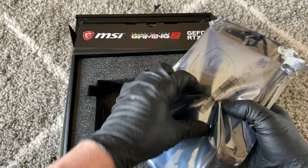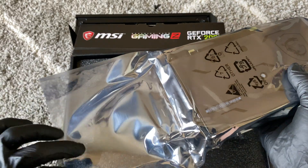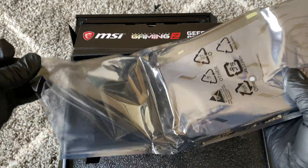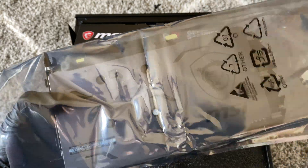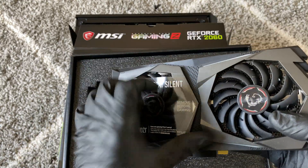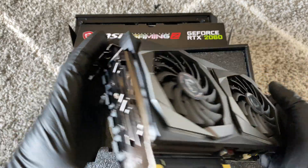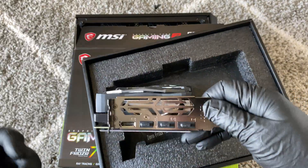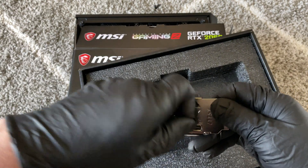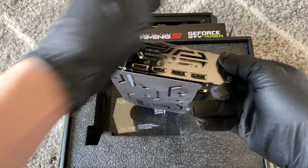It's got a seal in the back you have to remove. This is a dual fan — yeah, pretty heavy. Let me look at the back: it's got three DisplayPorts and one HDMI port, and it's using a dual slot for the motherboard.